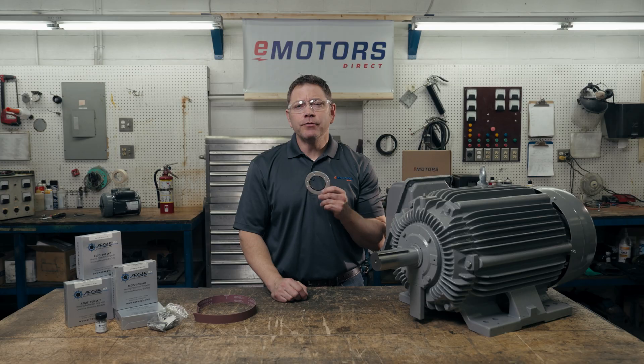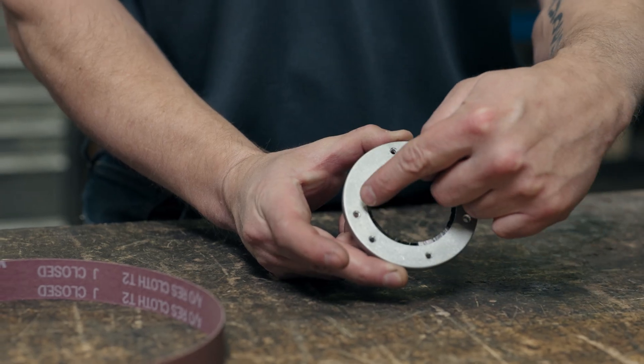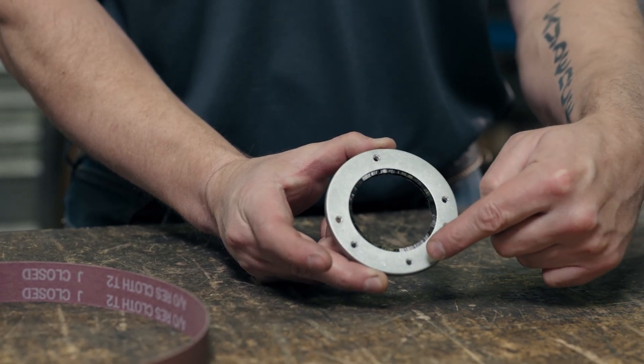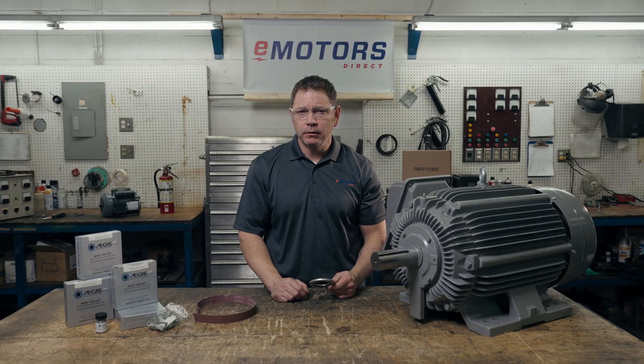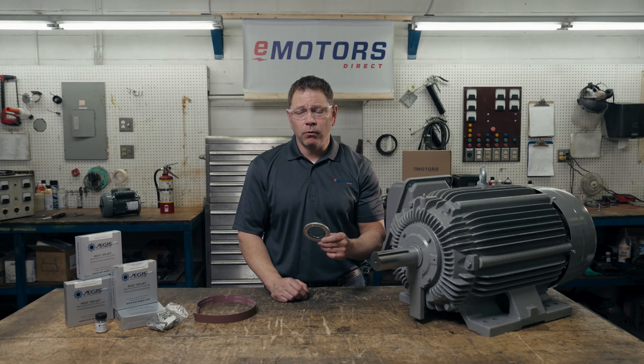Step one: choose either a three or four hole bracket pattern based on the configuration of the motor end bracket. You'll need a minimum of three brackets to safely secure the U-Kit. Split rings use a four hole pattern.